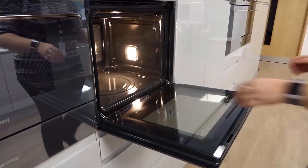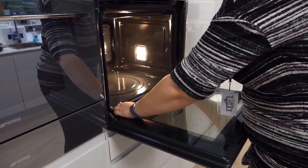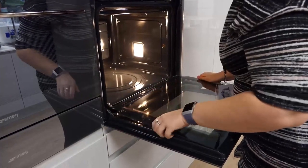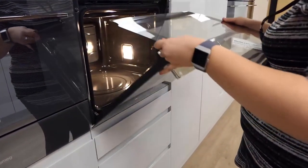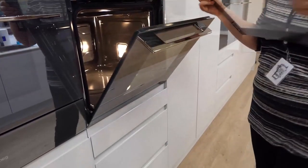If the door glass also needs cleaning, you should remove, clean and replace it prior to starting your pyroclean. Once all internal elements have been removed and the door glass is replaced, you are ready to start the pyroclean.